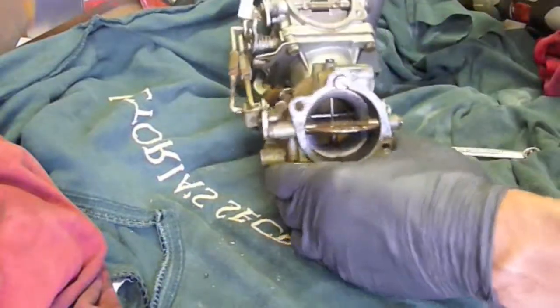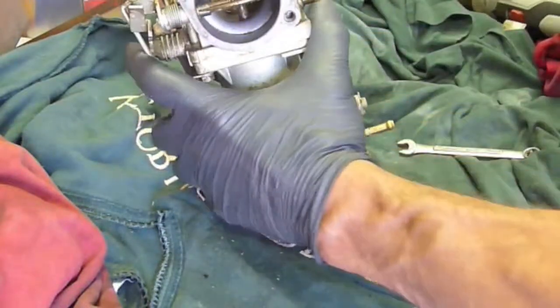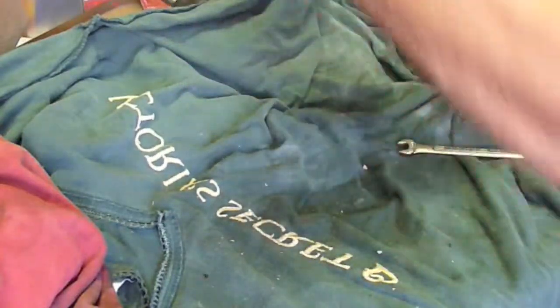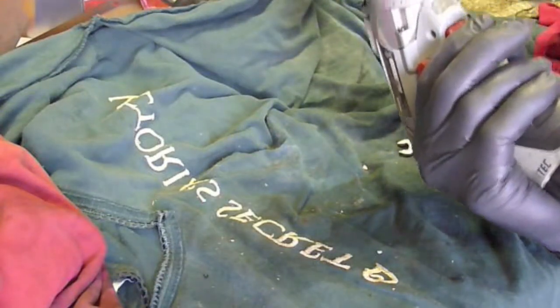So one thing I like to do first is try not to spill any of the fuel — flip them upside down. I like to pull the bowls off of them just so I can see what exactly was in the fuel bowl — whether it was water, or a bunch of dirt, or exactly what.